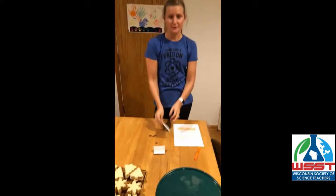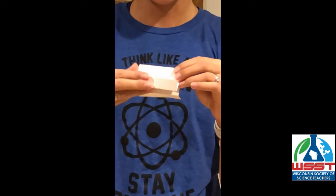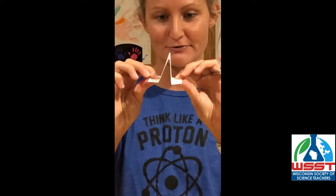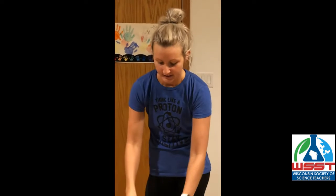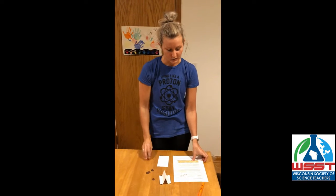What you'll need is a 3x5 note card. You'll fold it first in half and then fold it in thirds on each side to create these little flaps for the pennies to sit on. Then you'll need at least two pennies for each time you want to do the experiment.